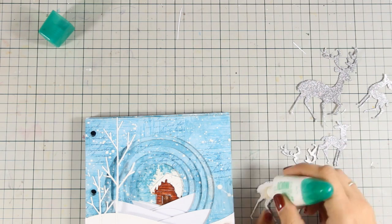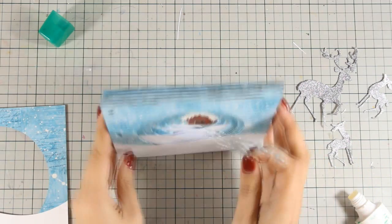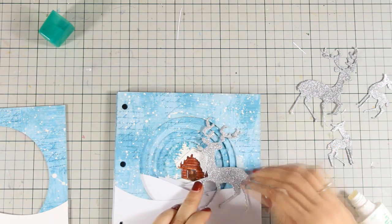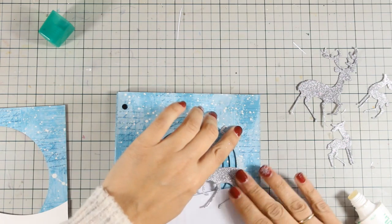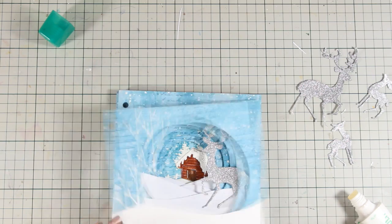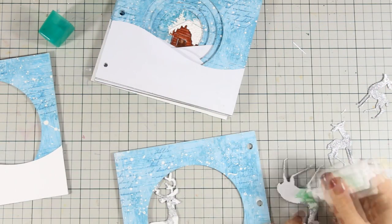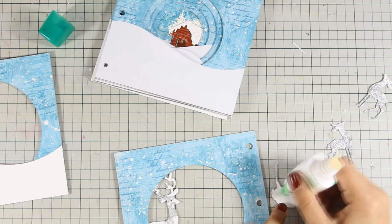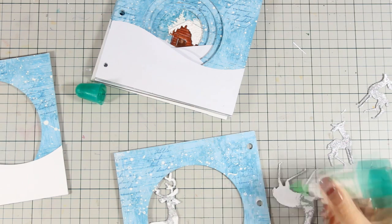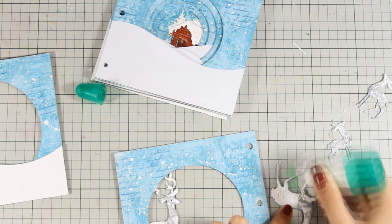Now I have all my elements ready and it's just a matter of sticking everything on a different page to create a nice depth on my scene. On the second page I'm going to stick the big deer, on the third page the smaller one, and on the other pages I'm going to stick different trees on the left or right side. I'm going to put on some music and speed up the process so you can see how everything came together.